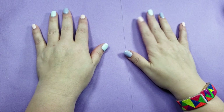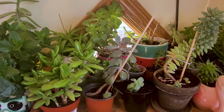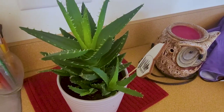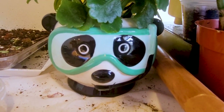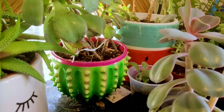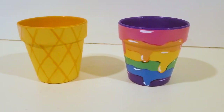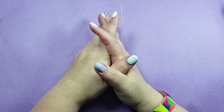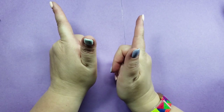Hi friends. I like plants a lot. And because I like plants, I also like planters, also a lot. I've already painted planters on my channel a few times, but I'm gonna do it again anyway, cause I want to.